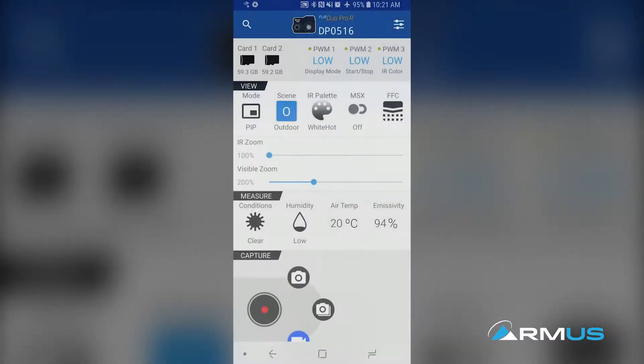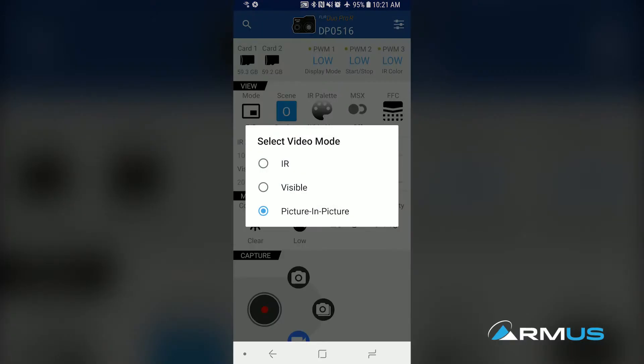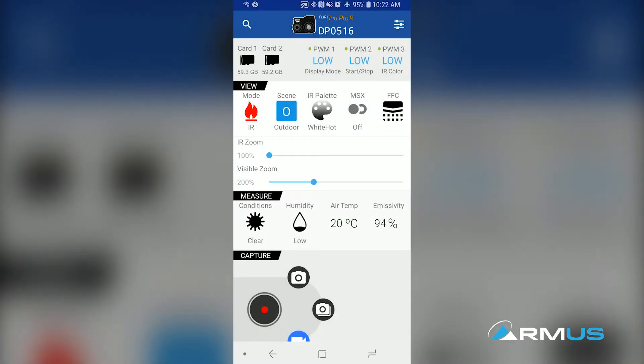Some of the things we can do here as we look at the app: by clicking different options, we can make the camera do things visually. We can change the IR, the visible, and the picture-in-picture modes right here without any inputs to the actual system, just to see and make sure they're set up the way we want them.